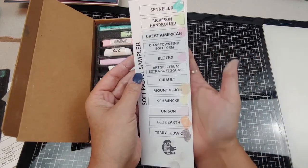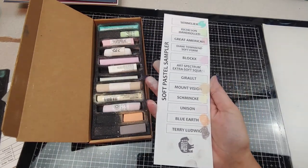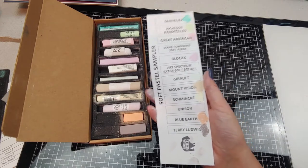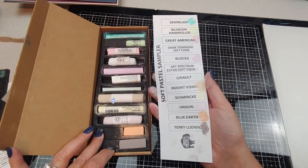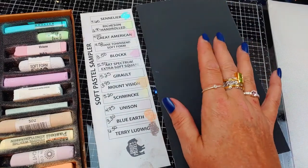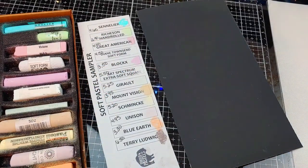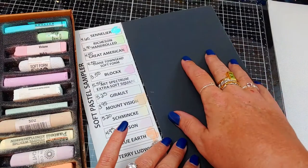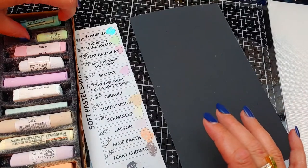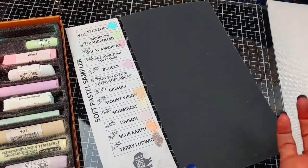Here are my initial colors from the sampler pack. I'm going to do some swatches on probably a medium grade sanded paper so we can really feel what's soft and what's harder, and delve into what these pastels are all about. We're going to swatch these out on some black paper. I actually already swatched this once but lost my footage, which is fine because I thought of some other things I wanted to talk about while swatching — and I got the individual prices, which is nice to know. I used some black UART sanded paper.